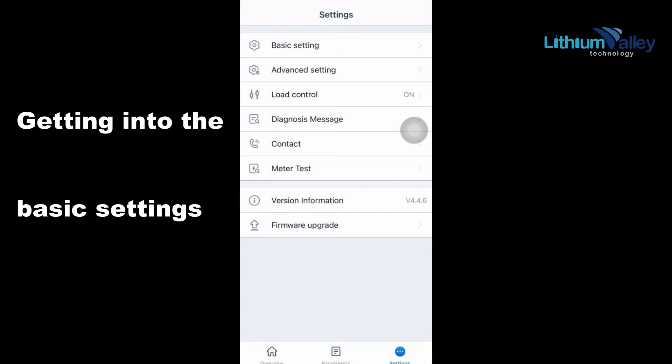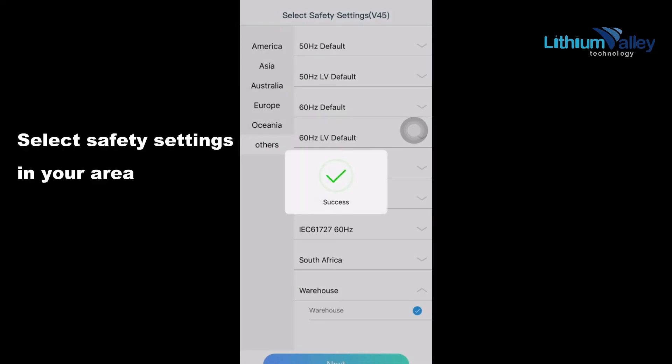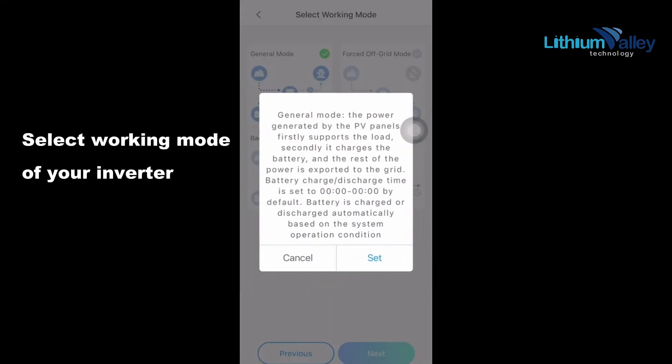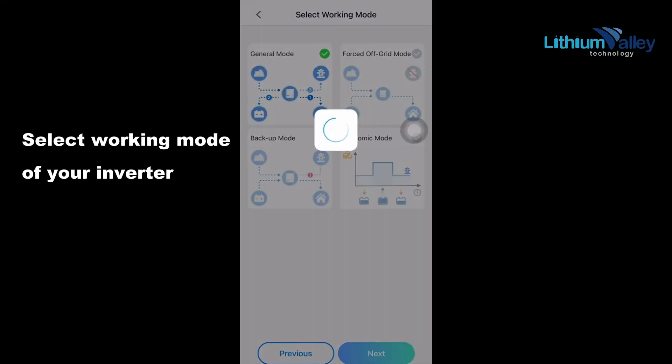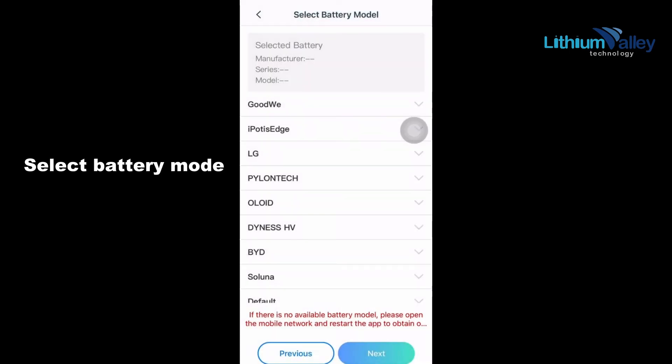Go into the basic settings. Select the safety settings for your area, then select the working mode of your inverter. Select battery mode.